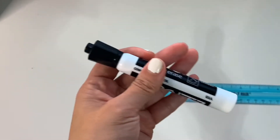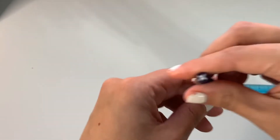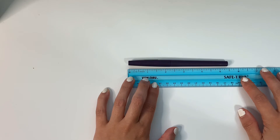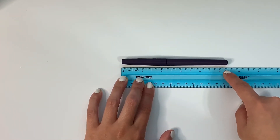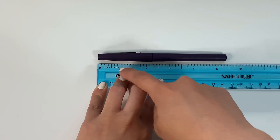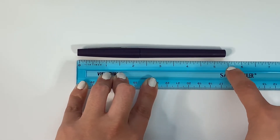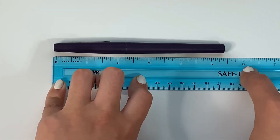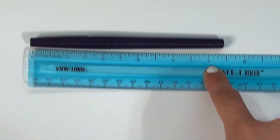Let's measure this pen. Remember, we have to place it on the zero. Now we look at where it ended. This one didn't even reach the half mark — we know that there's one inch, two inches, three inches, four inches, five inches. This would be five and a half, but it didn't even reach that. So would it be closer to five inches or six inches? If you said five, you are correct — it would still be closest to five inches.